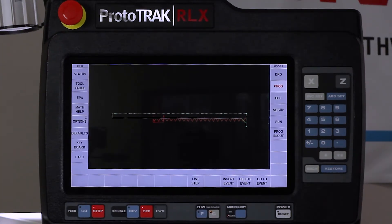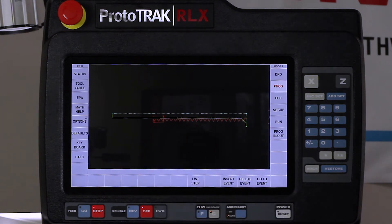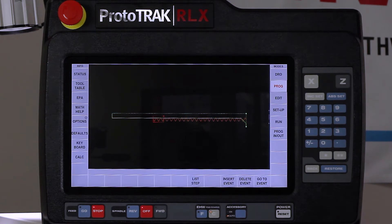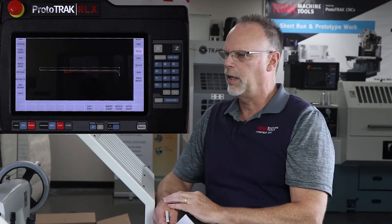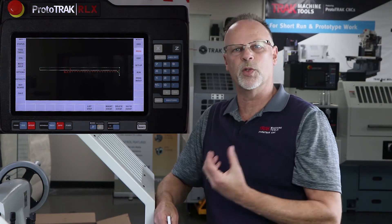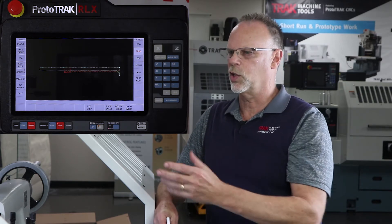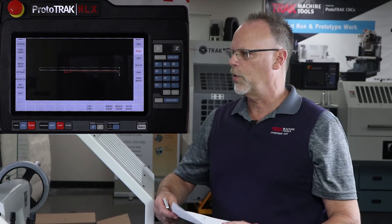If you look at the screen you're going to see the completed part. My cycle event is going to bore the hole to the correct size, then I'm going to do my groove inside which will give me relief for the back of the thread, and then I'll take the threading tool and do the threading itself. This control has a four-position turret, so I'll explain the differences in tool setup compared to a standard tool post.